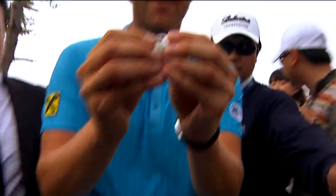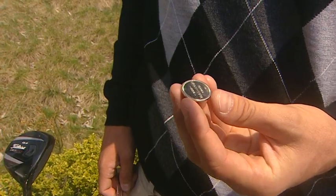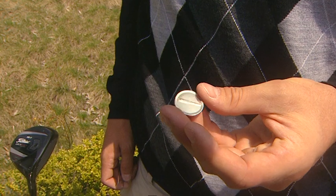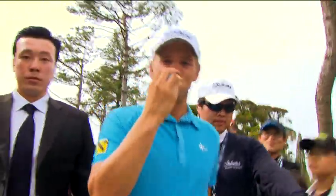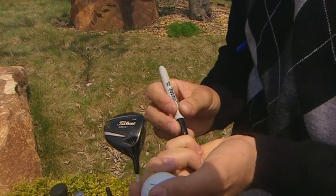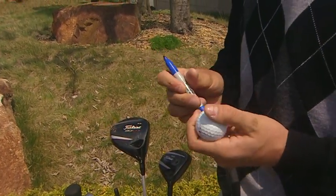As golfers, we're very superstitious. We have our little things we carry around with us all the time, so this is the marker I'm using — the little spike design on it — so I use this for marking my golf ball. Last but not least, I can show you my golf ball. I just mark them with a couple of dots — actually a black and two blue dots — which represent my hometown back in Austria.